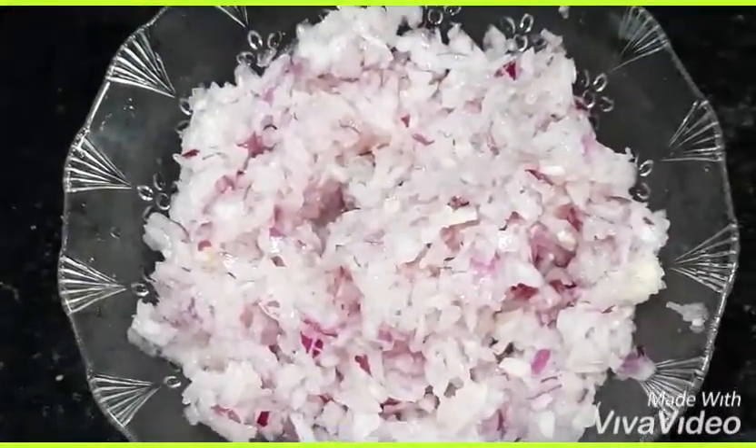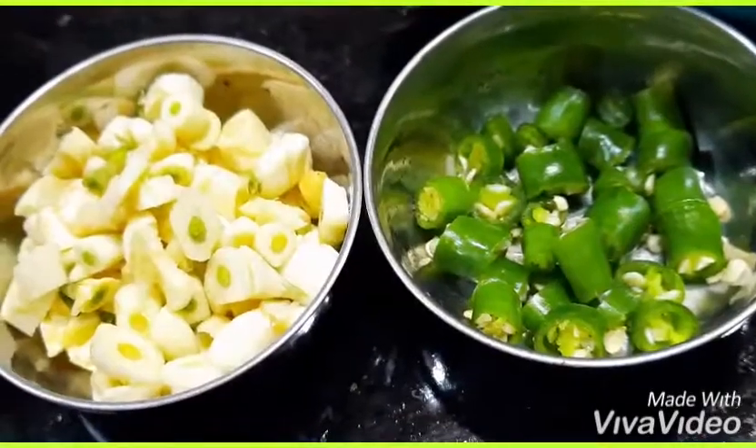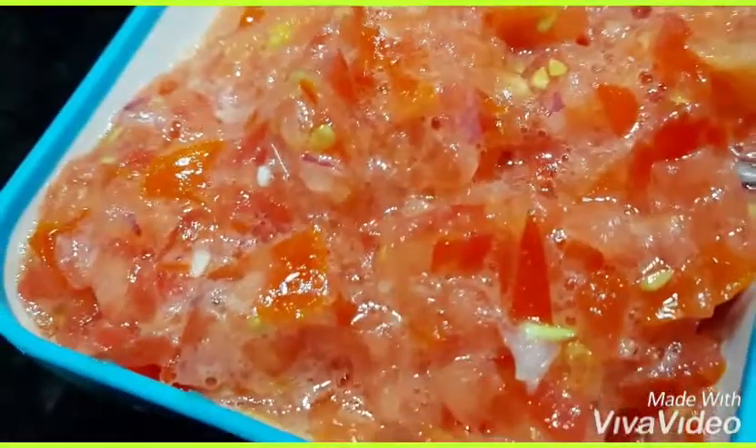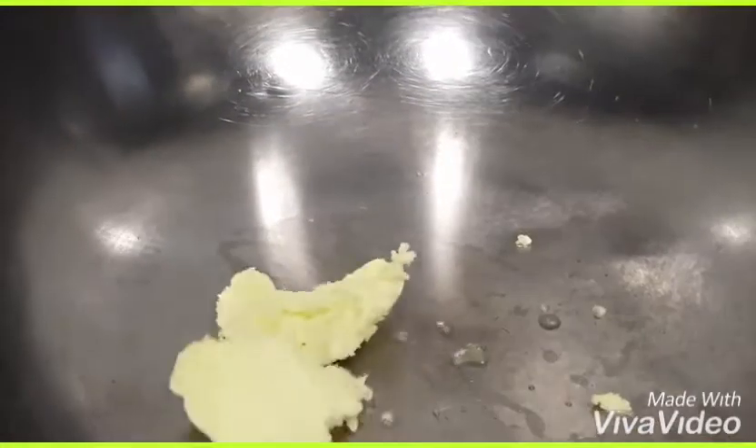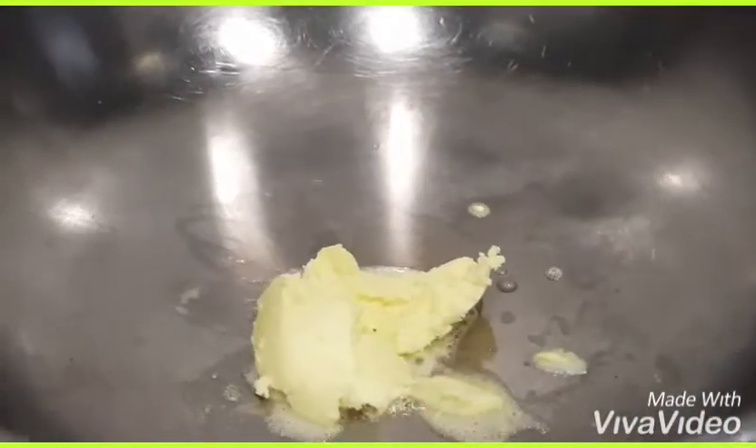Wait until 2 whistles, then grind the cooked vegetables with a grinder. Meanwhile, we have chopped onions, chopped garlic, chopped green chilies, and tomato puree made from 2 to 3 tomatoes. First, put a little butter in a utensil.